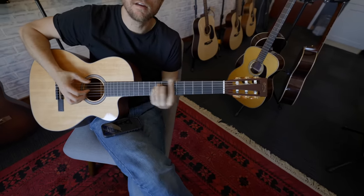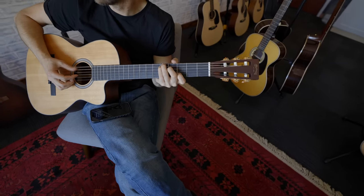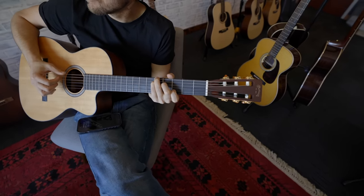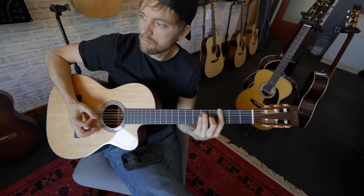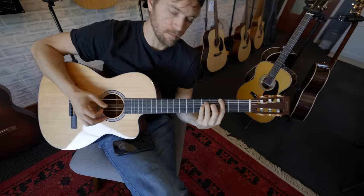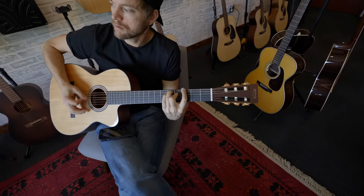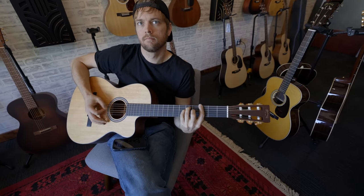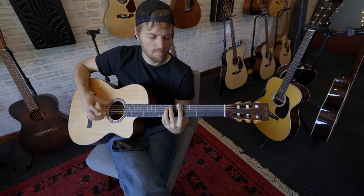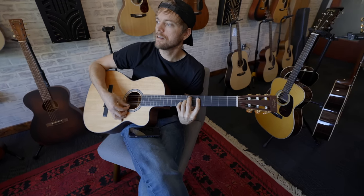Oh, did you just pick up the nylon? Yeah. This isn't what you would play. You play something like this. I feel like when you have a nylon string, every chord has to have a number. You can't play a G on a nylon string. You have to play a G7 on a nylon string.